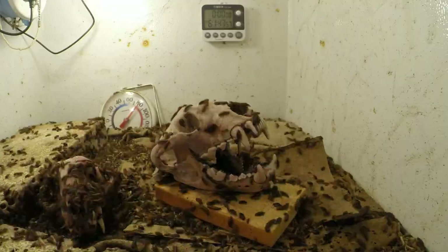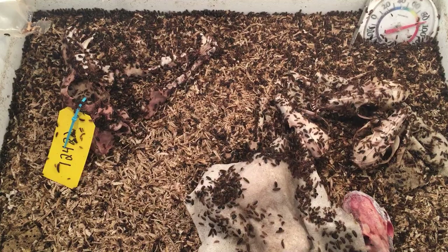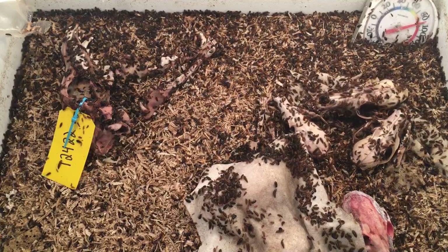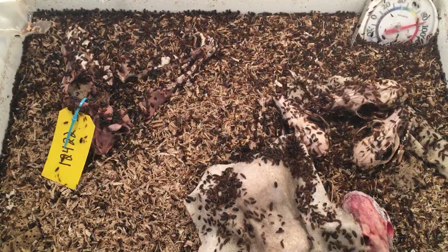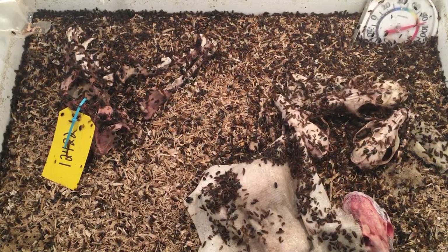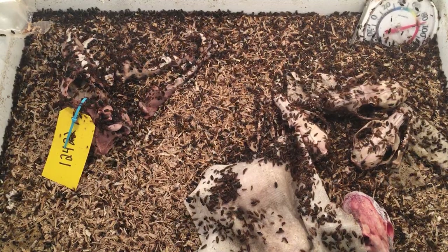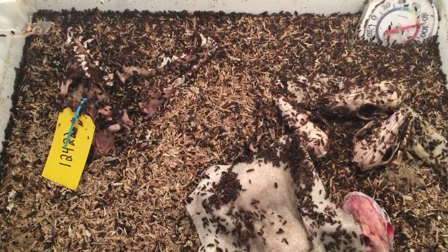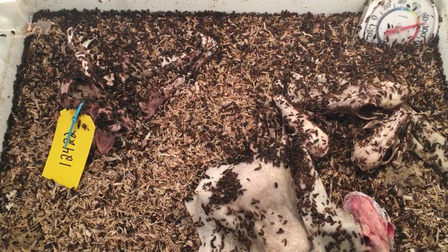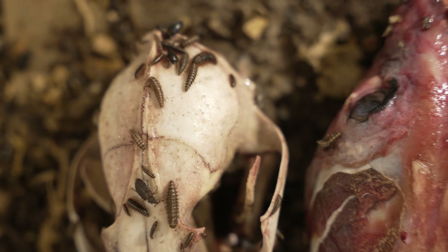My original colony came from someone on eBay probably over 15 years ago, and I've just kept the same beetles going ever since. They reproduce really rapidly. The females lay generally two to five eggs a day. They hatch, go through a bunch of molting processes as they grow larger, pupate, and then turn into adults — usually around six weeks is the general amount of time for that to happen — and then they'll live as adults for four to six months.